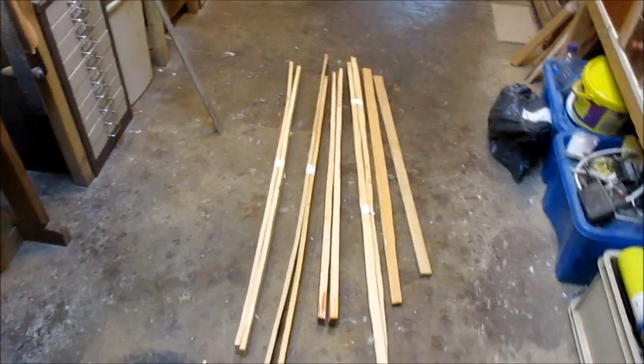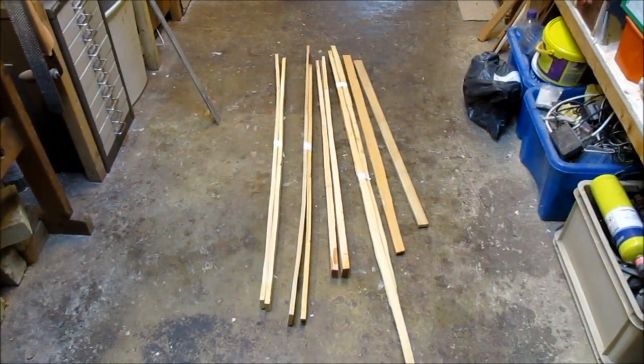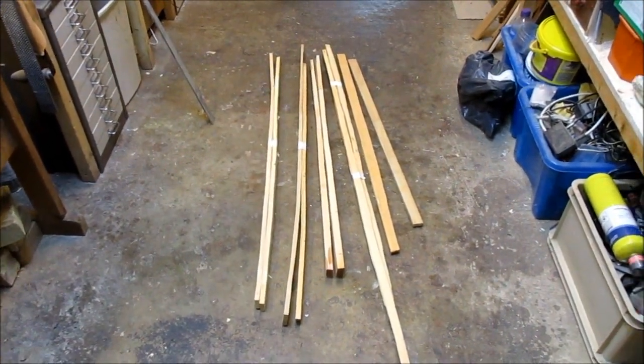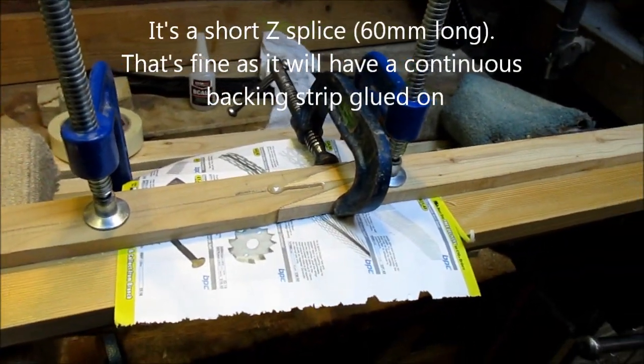I've been sorting out some yew as well. There are random off-cuts and billets I've been trying to match up as pairs. I can glue them up — gives me something to do, keeps me out of mischief. I've got two pairs of billets glued up now.